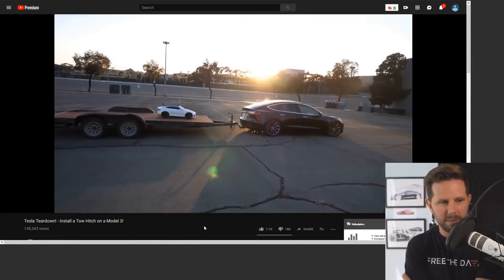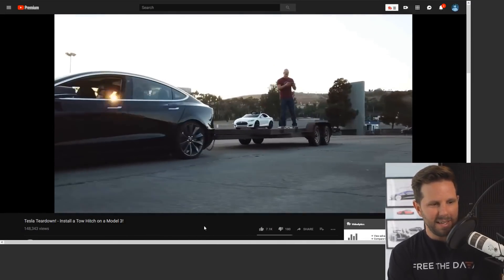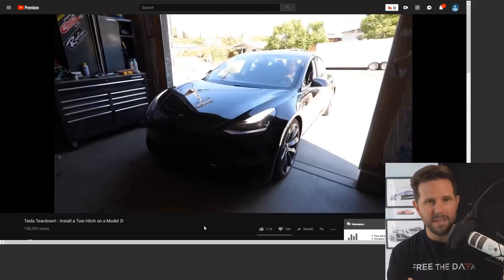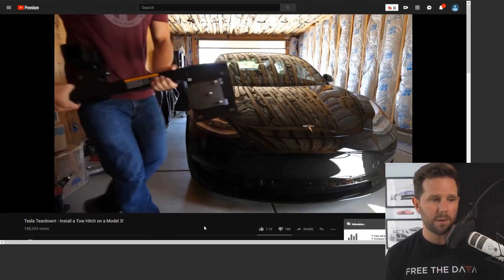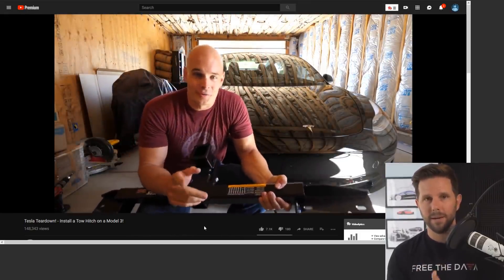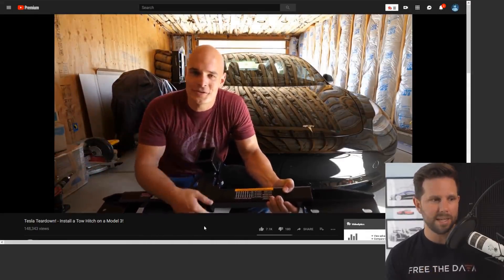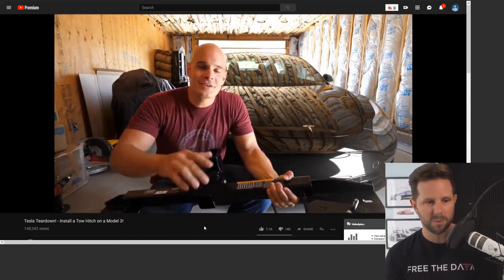There's the tow hitch on the Model 3, and we pulled my son's — or I'm sorry — his kid's Model S in a trailer that was 1,700 pounds. This is the Eco Hitch from Torque Lift Central and it's rated to pull 2,000 pounds. So when you do 1,700 pounds there, plus the 30 or 40 pounds from the Mini Model S, and then Zach standing on it who's gotta be 200 pounds at least, we're pretty close to the max weight.